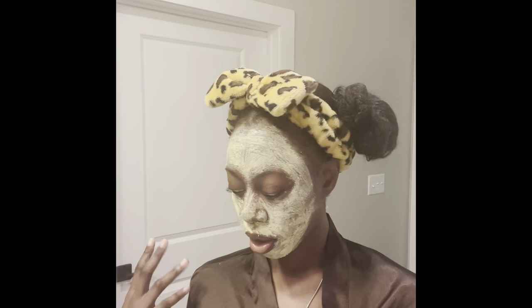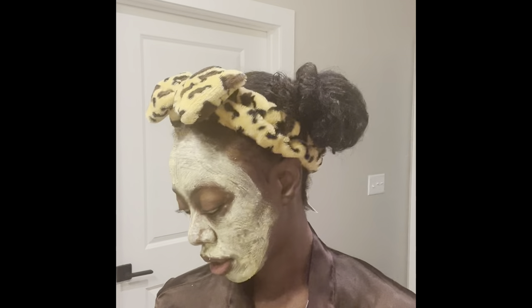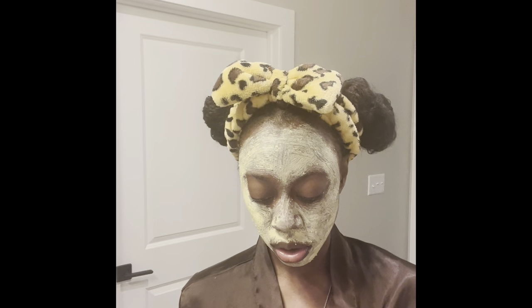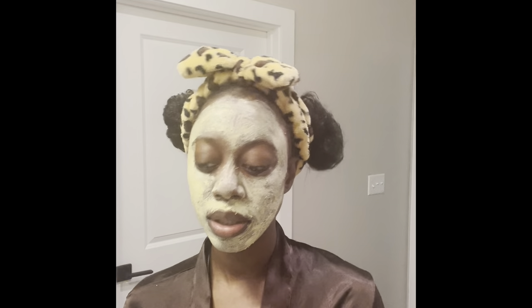Okay, so I just finished doing the cleanse, my lip exfoliant, and this mask. It is my Killa Turmeric Cranberry mask — I really, really love this. I literally swear by it; it just works for me and my skin. I was introduced to it when I worked for L'Oreal, and ever since I was introduced to it, it's just been my go-to.